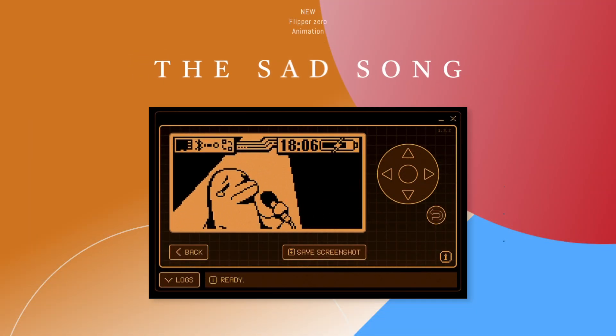Hi, I'm Sandy from Lab4Horn.com. Let's check together what are the most important changes in the latest Flipper Zero firmware update. We have a new dolphin animation called 'Sad Song'.